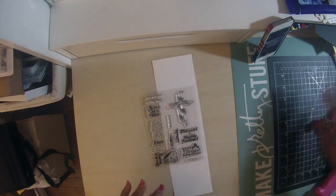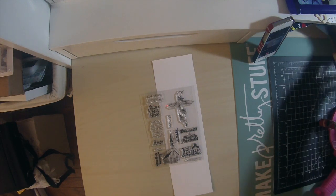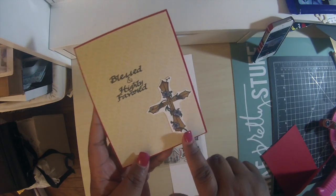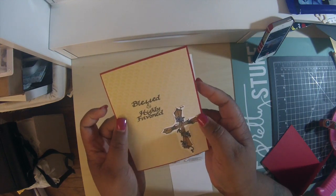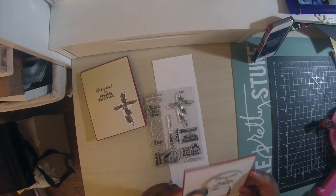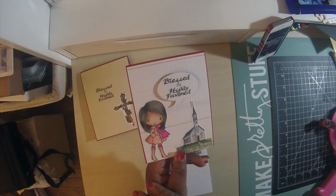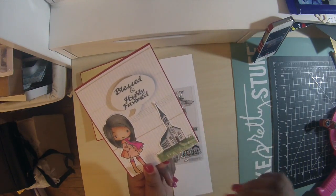I'm going to show you a few cards I made with it. I made a total of four cards but two I ended up sending to my mom. Here's one card — I colored the cross with my Copics and made the flowers purple, then stamped 'Blessed and Highly Favored.' It's a simple card but I'm going to send it to his aunt because she says that all the time and she'll love it.